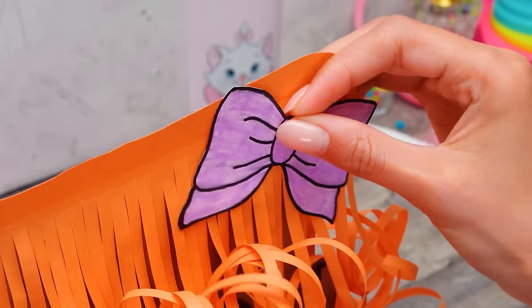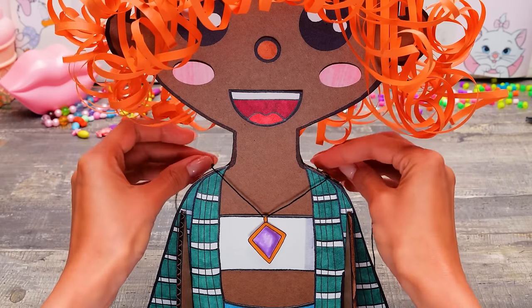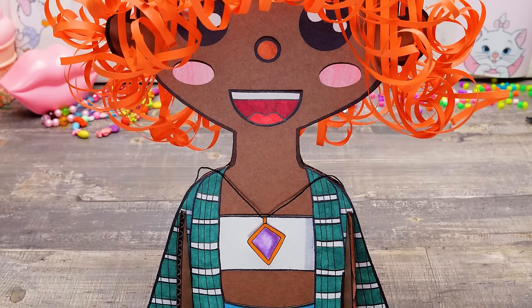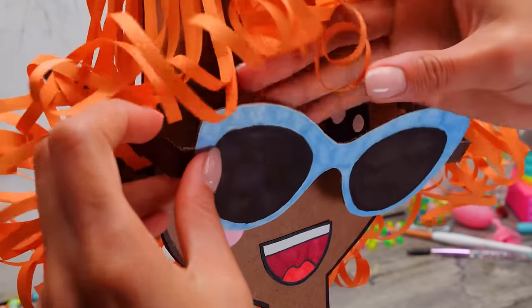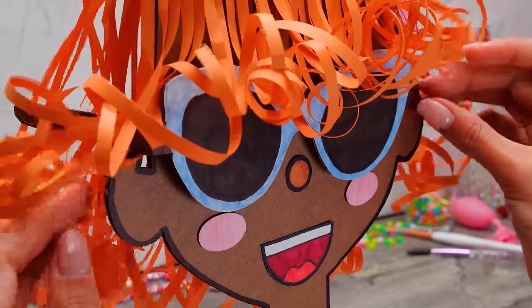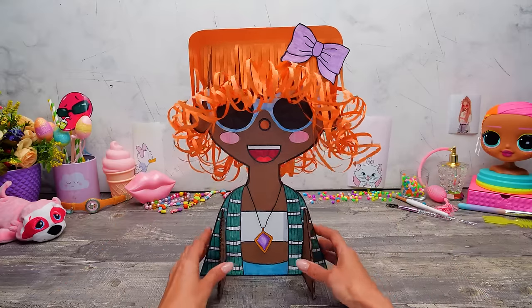What a beauty! And this is how well the necklace looks on her! Here comes the ultra-fashionable sunglasses! Let's fix her bangs! Oh, she's so pretty! Give a thumbs up if you agree, guys! Just check out this fashionista! She totally should be on the cover of a magazine!